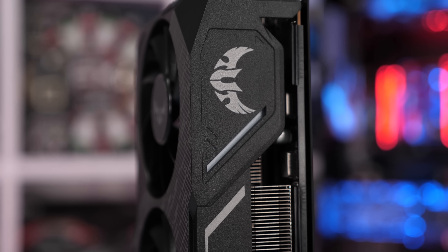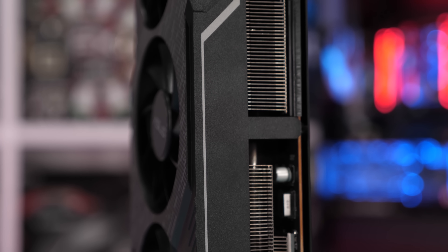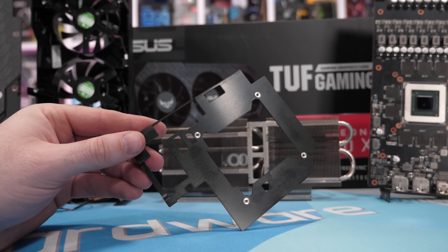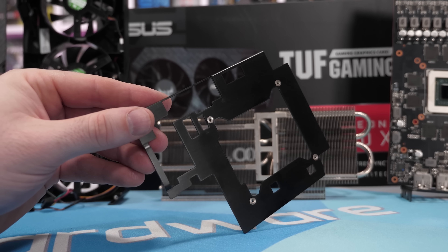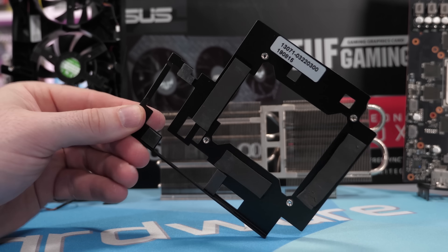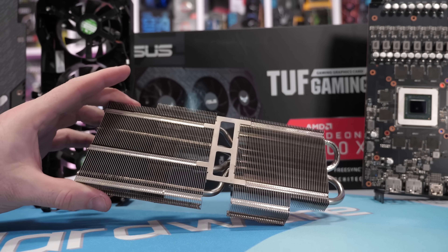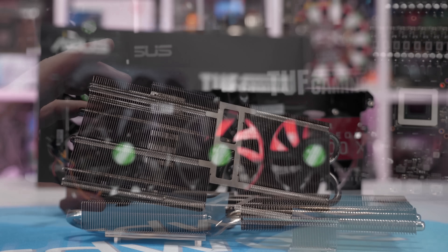So why does the GDDR6 memory on the TUF 5700 XT run so hot? Obviously it's the design, and what's wrong with it is two things. First, attached to the memory is a thin little aluminum heat spreader that weighs just 24 grams and features very little surface area. If you could push a reasonable volume of air over every square millimeter of it, the memory temps wouldn't be too bad — but you can't, because the main heat sink used to cool the GPU and VRM almost completely blocks airflow to the memory heat spreader.